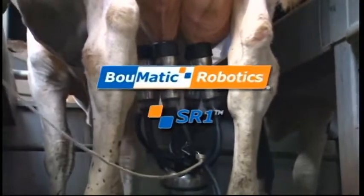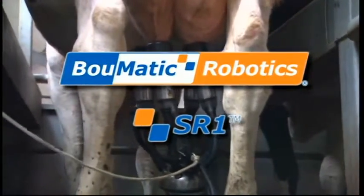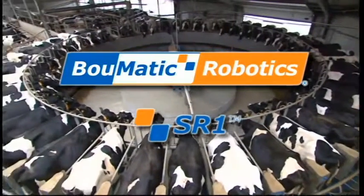Baumatic Robotics introduces the SR1 spraying robot, protecting cows from udder infection after milking.